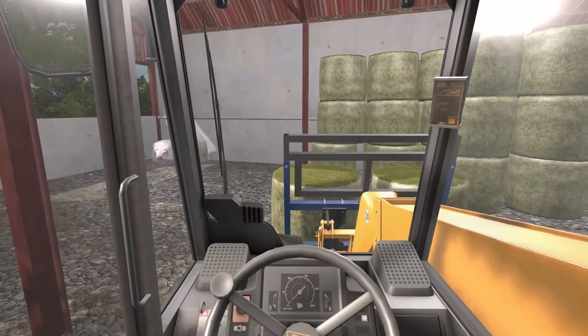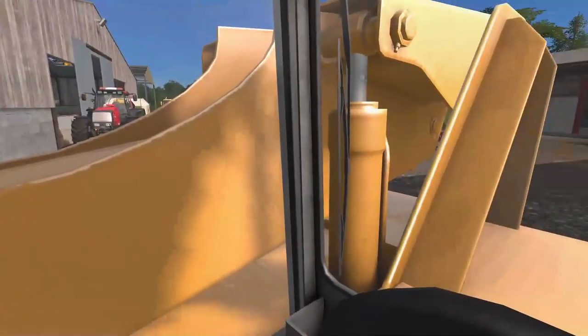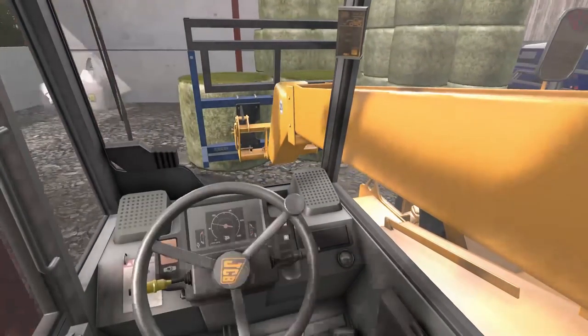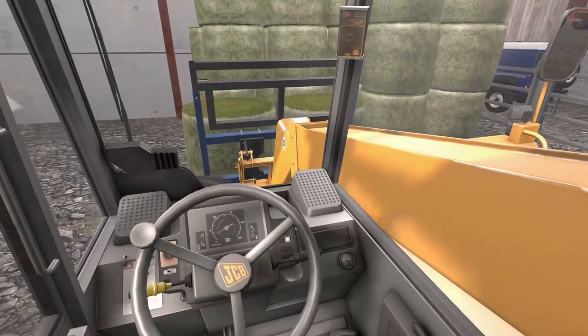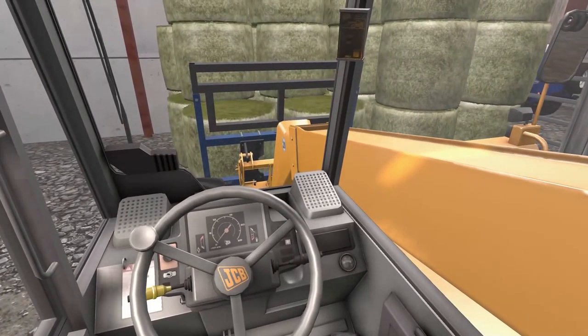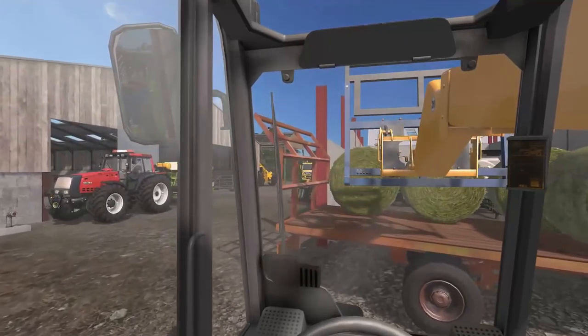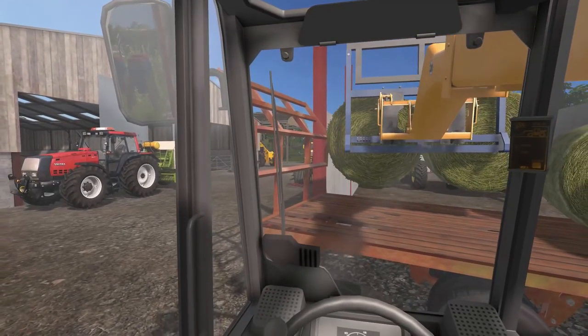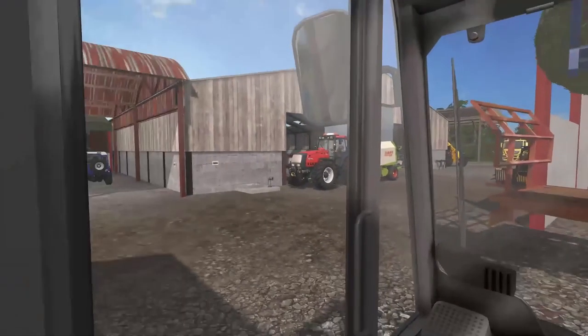It shouldn't take us too much longer to get them all done. We're just going to keep stacking into this shed here — once we've got these, about half a dozen bales, we're going to bring the big square Hestons in here as well. The JCB handled it all wonderfully. I must say I'm really enjoying using it, and having the ability to spin around tight corners like that is always a delight. It's been fantastic to actually get to use this properly and really crack on.